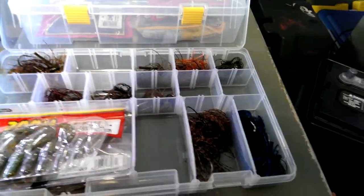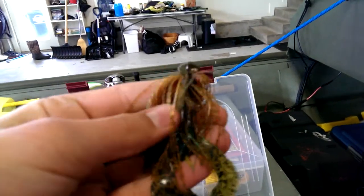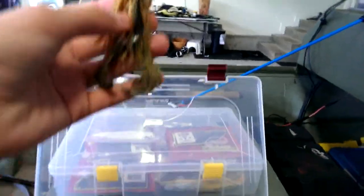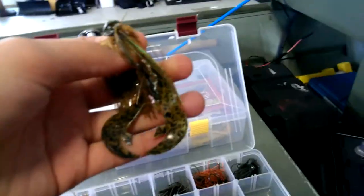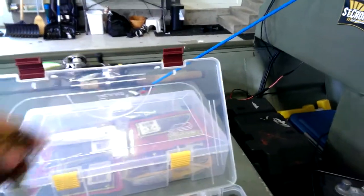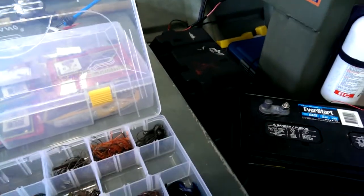Not as many strands as most other jigs, but that's alright. Here's another Pepper Customs — this is just a regular casting jig in three-eighths ounce. The finesse jigs are in one-fourth. This one has a chartreuse pumpkin Rage Craw trailer, goes pretty good.